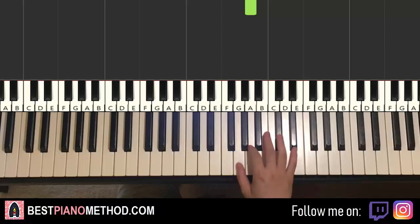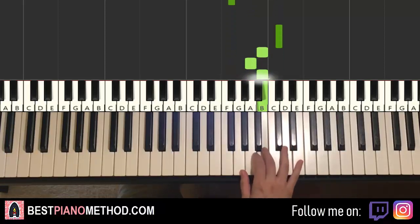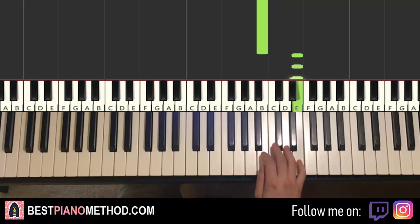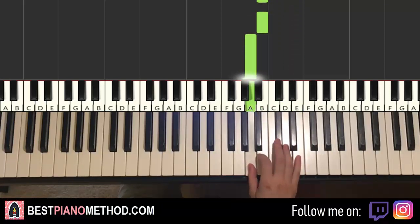Very important, so practice it a few times. So: C-sharp, F-sharp, C-sharp, B, A, B, up to E, E, E, E, E, C-sharp, C-sharp, B, B, A. That's it for the right hand.